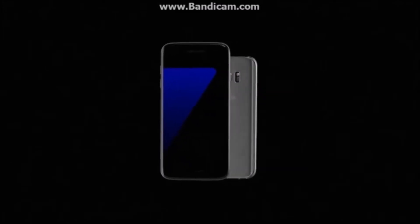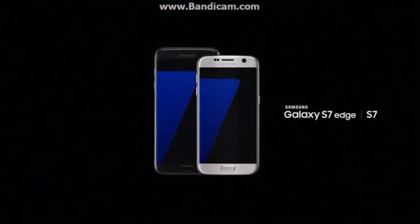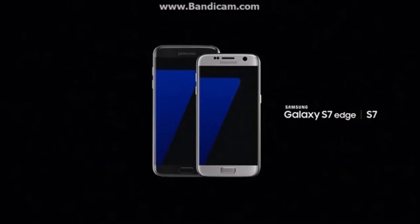Today we're not just launching our new phone — we're launching a new way of thinking about what a phone can do. A phone that makes you rethink the phone. Introducing the Samsung Galaxy S7 and S7 Edge.